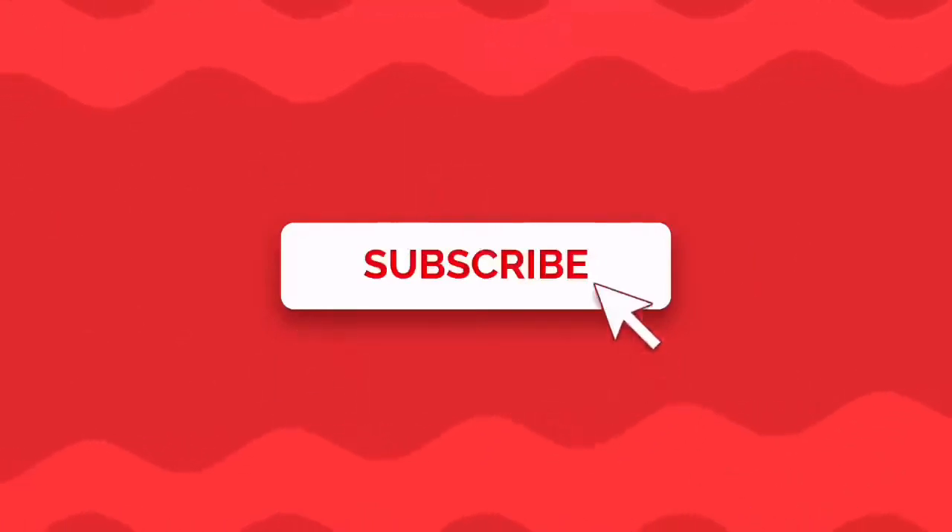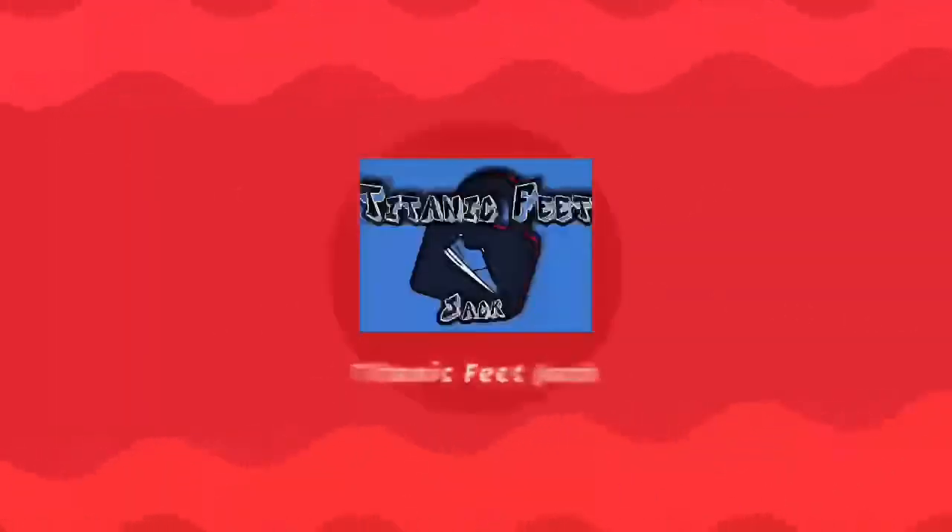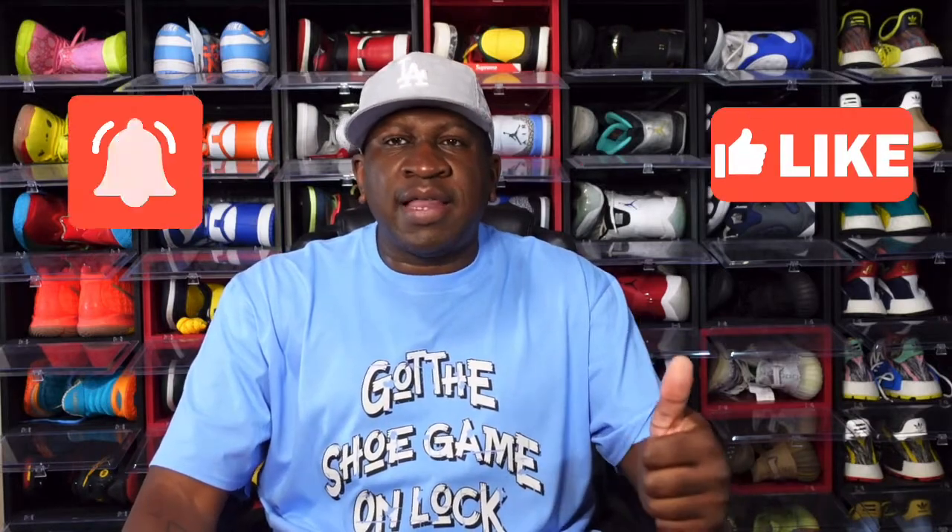I really appreciate you guys checking out my channel. If at any point during a video you like what you see, give me a sub or subscribe to the channel, also turn on those post notifications so you'll be notified every time I upload. And I ask everyone to smash that thumbs up button — it helps grow the channel, it triggers the YouTube algorithm, and it tells the video it's doing great numbers.